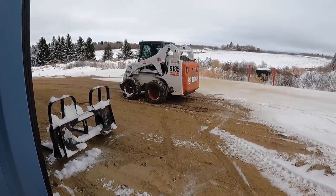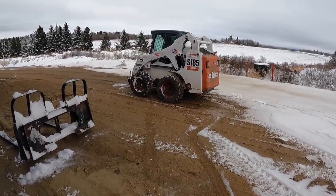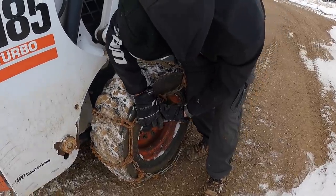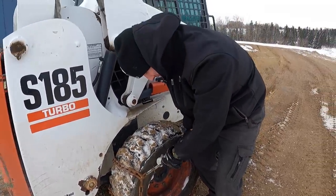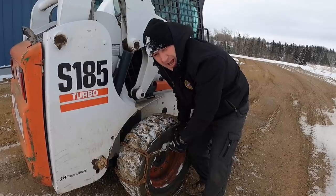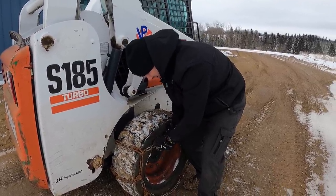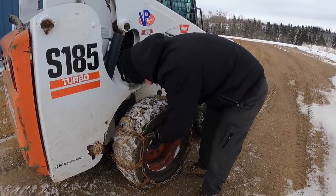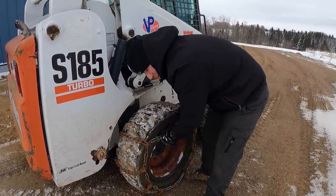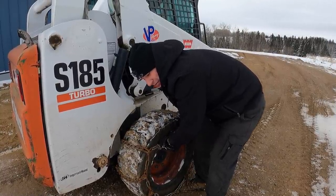He backs over the chains and then wraps them around. These are always a pain. The Bobcat has foam-filled tires so they're really hard tires — totally useless without chains in the winter. In the summer we drove over a million nails and never have to worry about getting a flat.